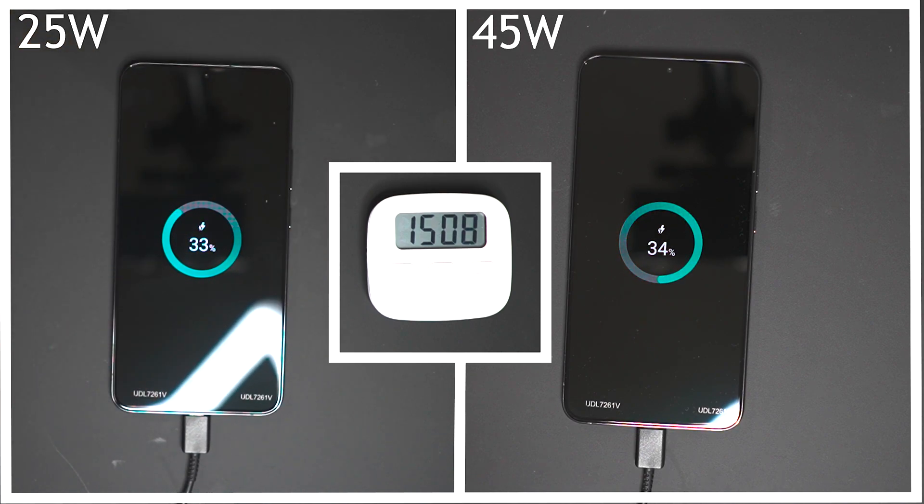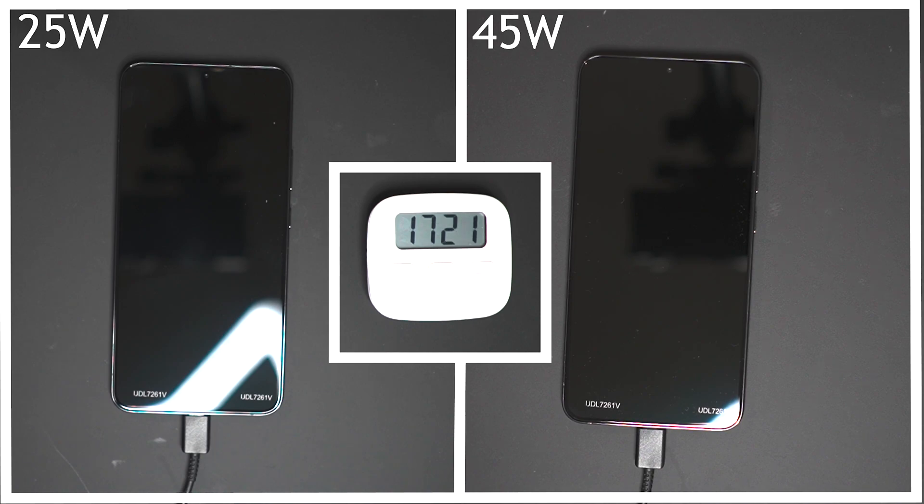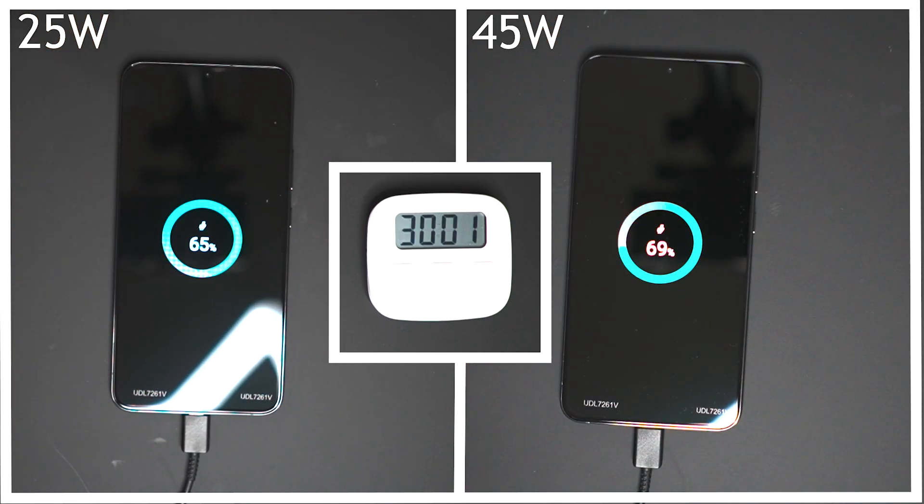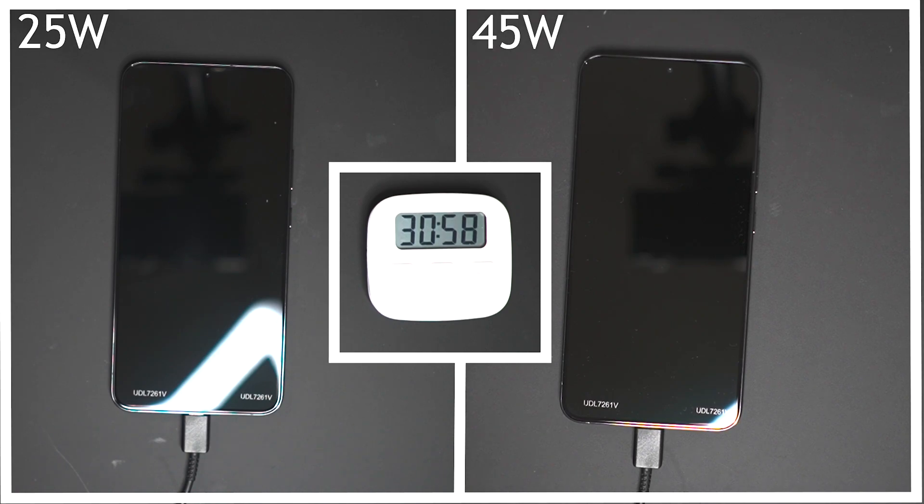Samsung has had 45 watt charging in some of their previous flagships, so when they didn't include it on the 21 series it was a bit strange. So it's nice to see the feature make a comeback, but the question is always going to be how much faster it is than the 25 watt charger. Fast forward to the 30 minute mark and the 45 watt charger is at 69% and the 25 watt charger is at 65%, so it is still very, very close. Hopefully the gap opens up as more time goes on.